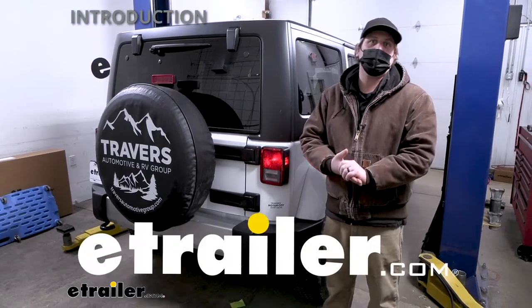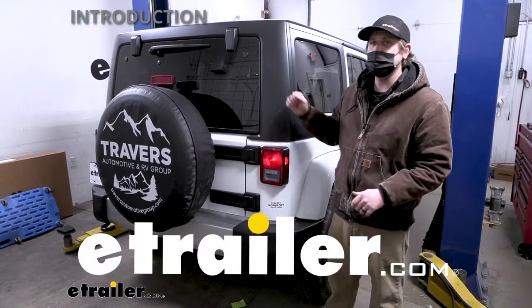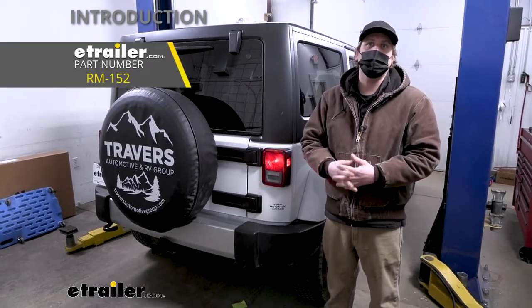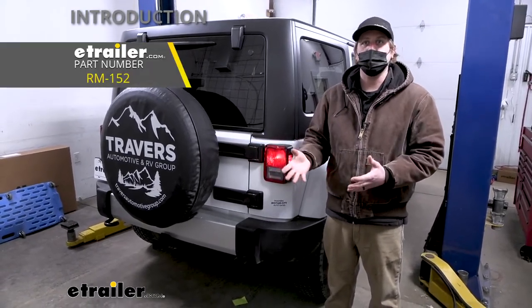Hey everybody, Ryan here at eTrailer. Today on our 2018 Jeep Wrangler JK Unlimited, we're going to be showing you how to install the Roadmaster Diode Wiring Kit.